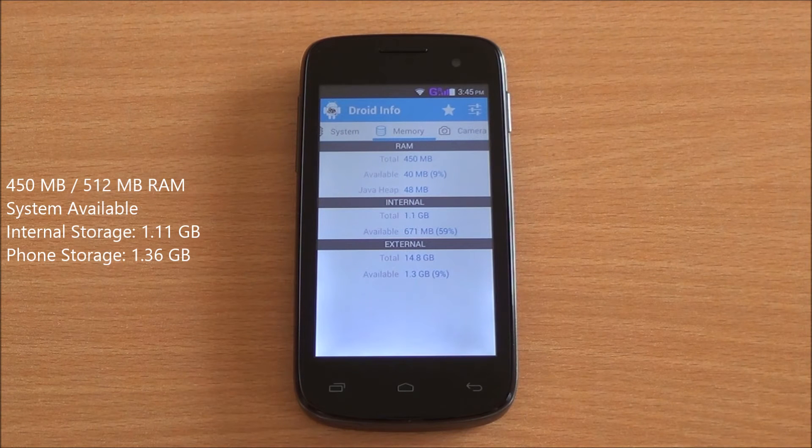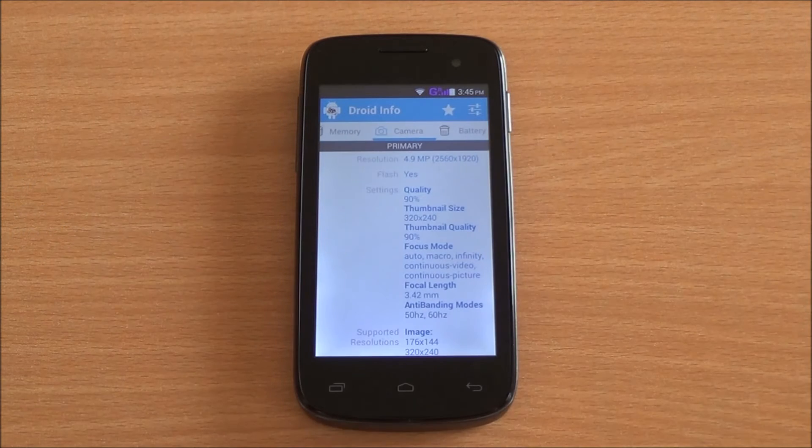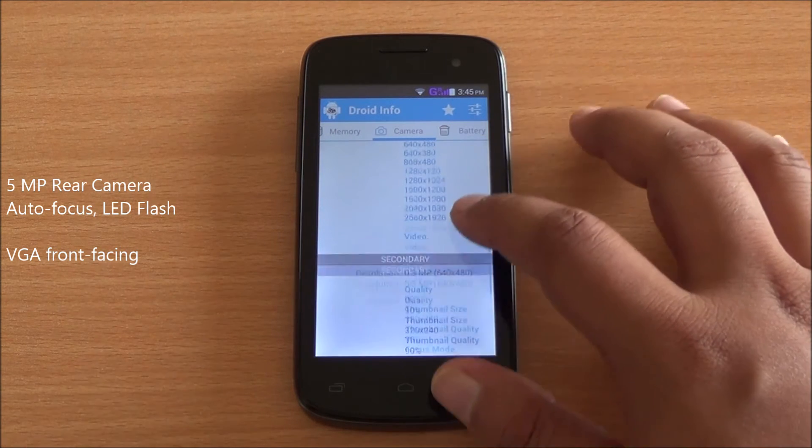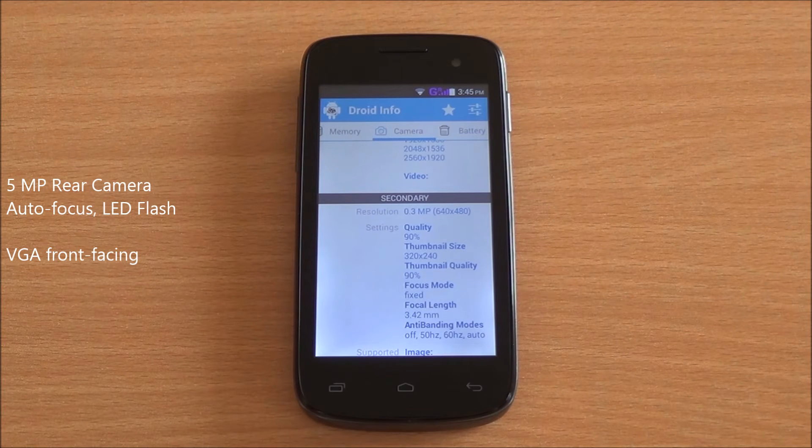The graphics engine is from Broadcom with OpenGL specification 2.0 support. Coming to memory, you have 450 MB of RAM available out of 512 MB to the entire system, and 1.1 GB of internal storage. For the camera, you have a 5-megapixel autofocus camera at the back and a VGA front-facing camera.